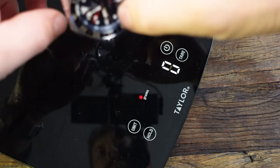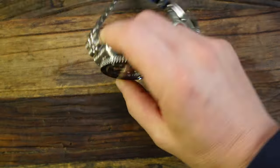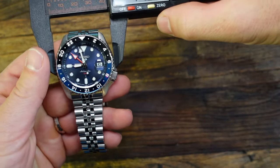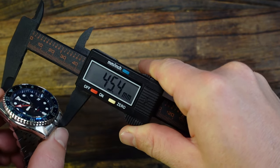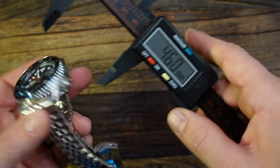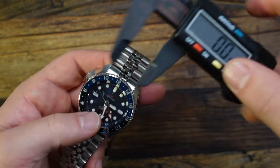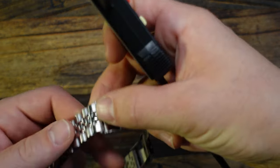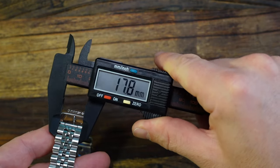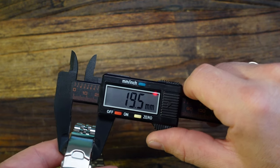With all the links, the weight on this is 159 grams. For overall dimensions: by spec it's supposed to be a 42.5mm wide case, about 45.5mm lug to lug. This is a pretty chunky watch — I'm getting 13.7mm thickness. The lug spacing is 22mm, tapering down to about 18mm, and the clasp is 19.5mm.